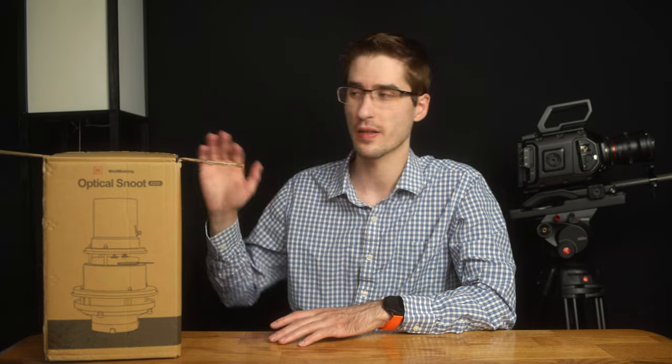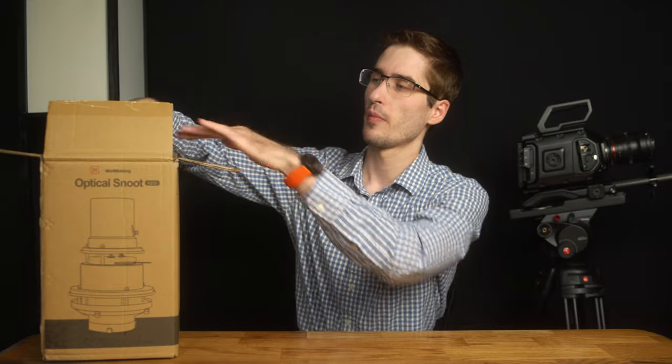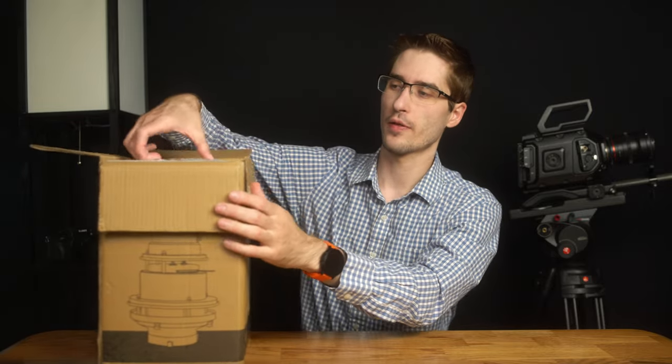You can probably tell that I've already actually opened this, but let's take a look at what is inside because there are a lot of goodies.